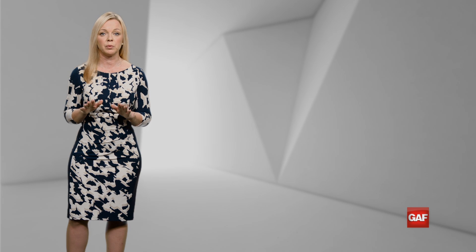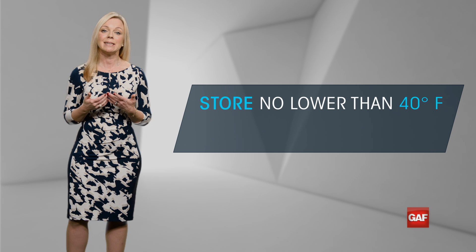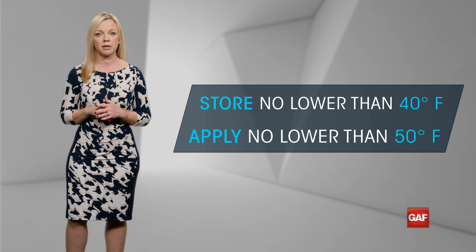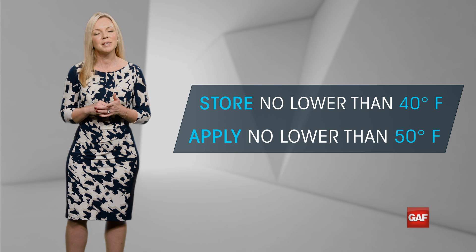As I mentioned, there's no single coating solution for every roof. Roofmate is water-based, so store it in an area that is at least 40 degrees Fahrenheit to make sure it doesn't freeze, and make sure to apply it at 50 degrees Fahrenheit and rising. Neither should be a problem in the San Diego area, but it's important to know.